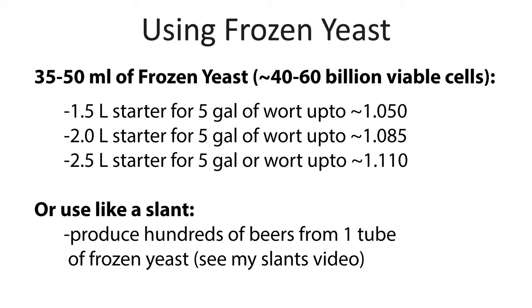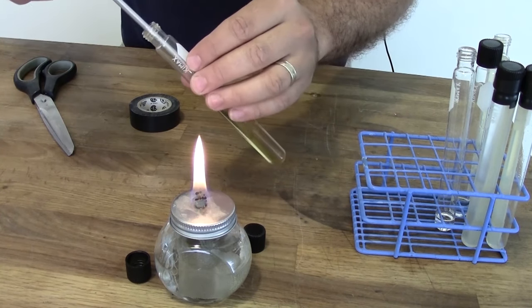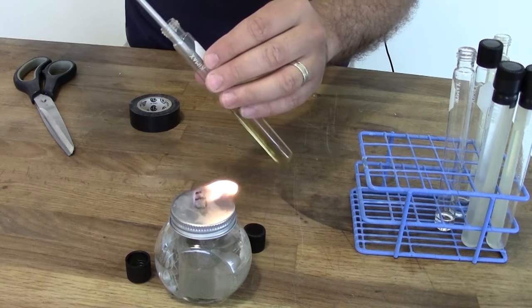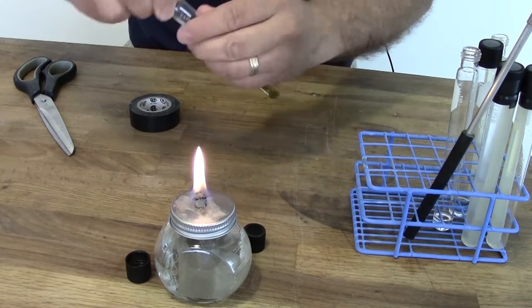When it comes to using these yeast there are two ways you can do this. The first is to quickly thaw the yeast by placing it in a cup of lukewarm water. As soon as it's thawed, dump it into a starter of an appropriate size for the type of beer you want to brew. Keep in mind that a 35 to 50 ml tube of yeast — roughly what you get out of a White Labs tube — will have 40 to 60 billion viable cells after thawing. You can also use it like a slant, where you take a bacteriological loop, grab a small amount of the yeast, and start it in a small tube of wort. Done this way, one tube of yeast can potentially start hundreds of batches of beer.